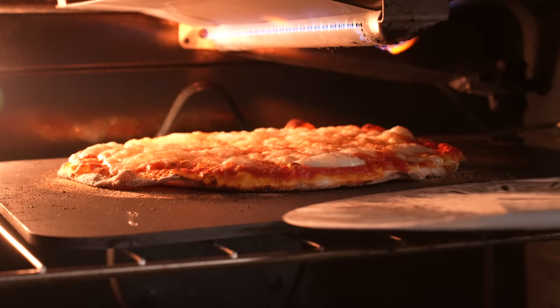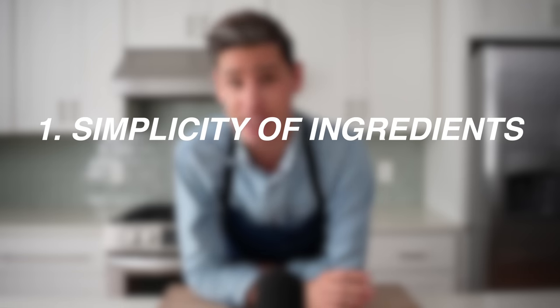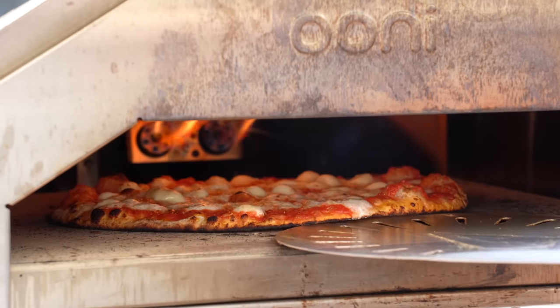In my mind, thin crust Roman style pizza is kind of like a less fussy, less bready version of Neapolitan style. Both pizzas still emphasize simplicity of ingredients and both are cooked in a hot oven, but the Roman style has a wider variety of textures and it's a lot easier to make. Today I'm gonna show you two ways to make my version of Roman thin crust pizza — one in a high temp pizza oven and the other in a low temp regular oven that only goes up to about 550°F.